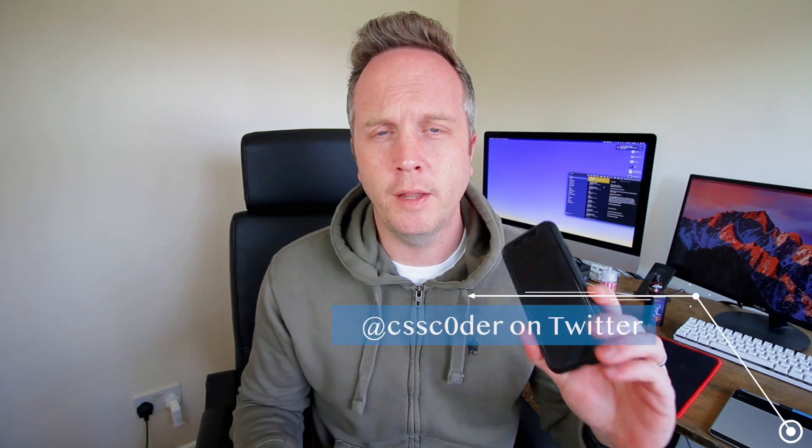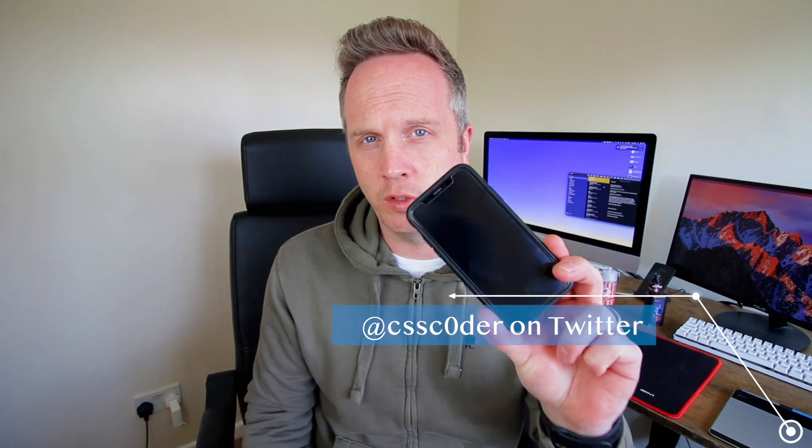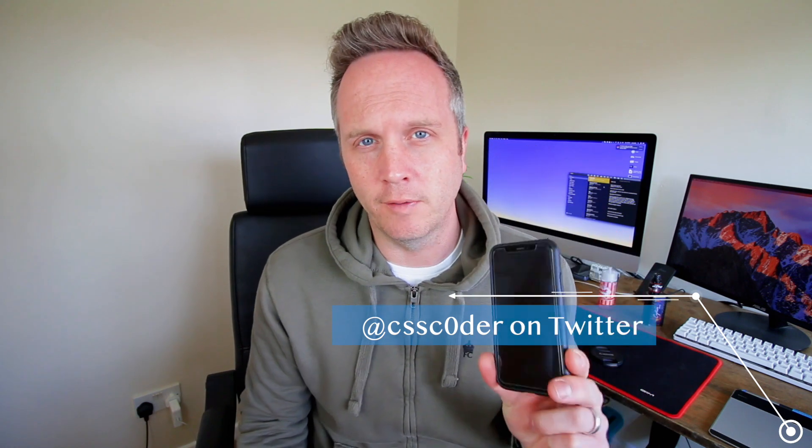What up guys, CSS Coder here. Now if you are running the Uncover jailbreak at the moment, you may have found that sometimes your phone just completely goes off and you get the black screen of death.